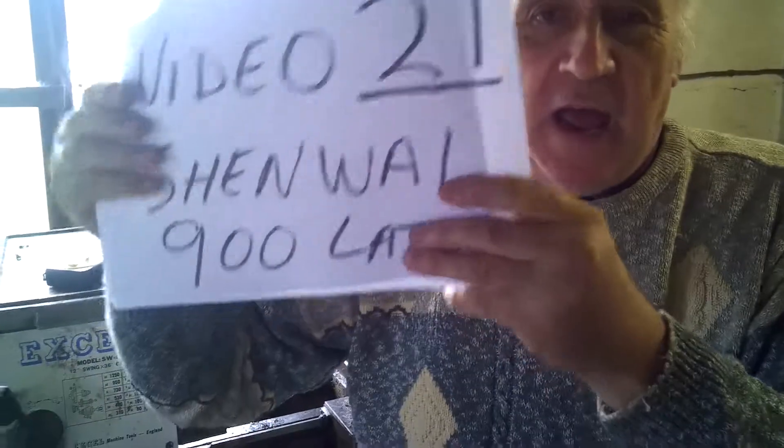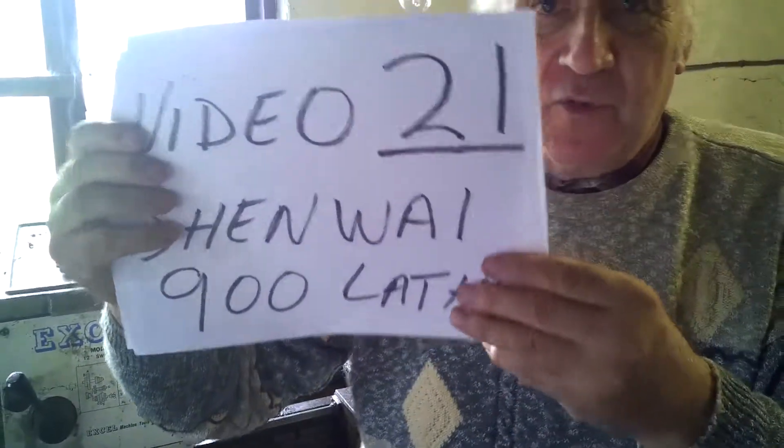I'm not out in the studio, I'm in the workshop at the moment. This is video number 21 and this is technical. If you're not interested in this, please don't look at it, because this might not be of interest to many people who watch my videos. This is for a specific machine tool, which I believe is not being used because of two problems I'm going to identify.